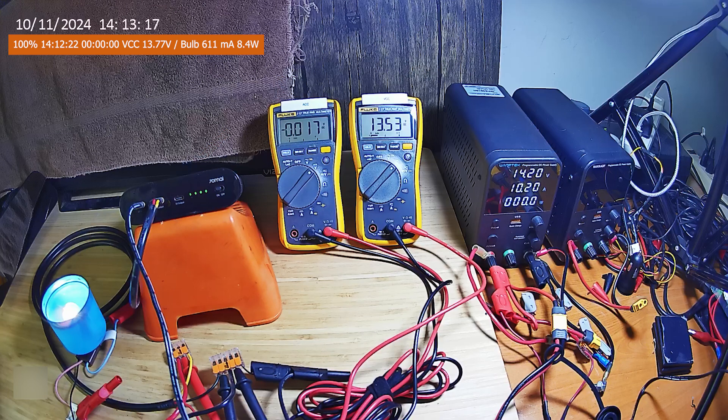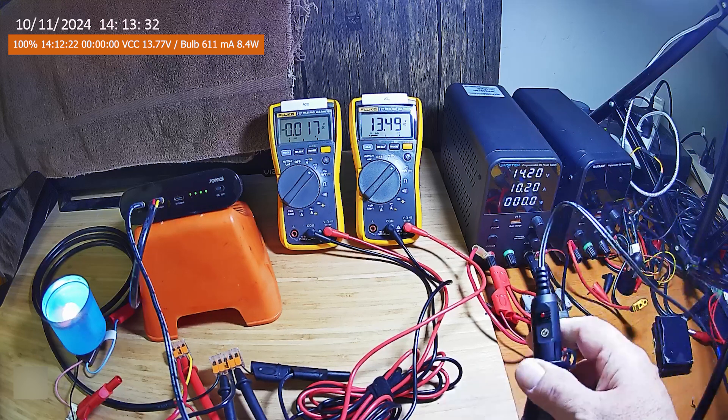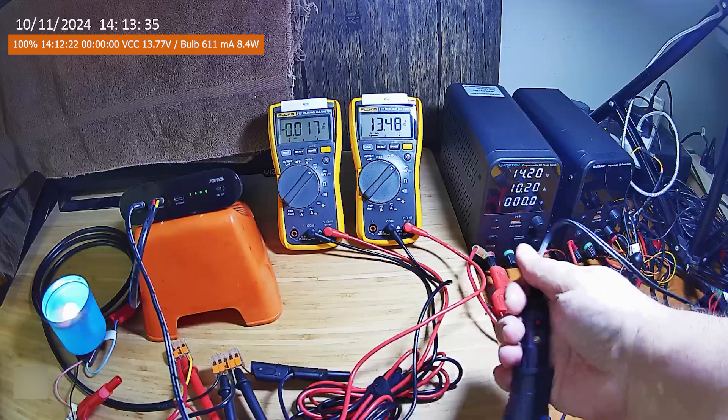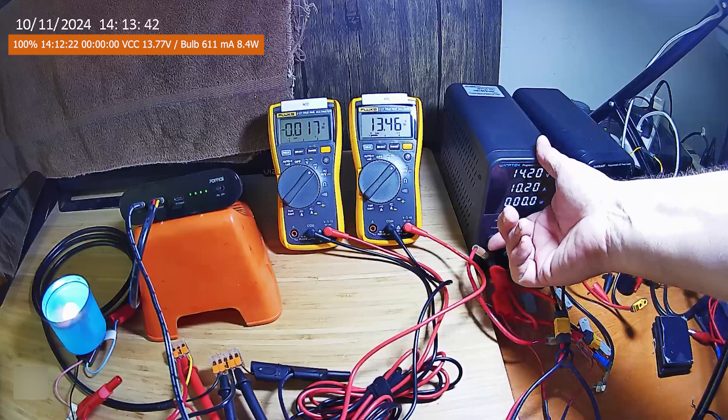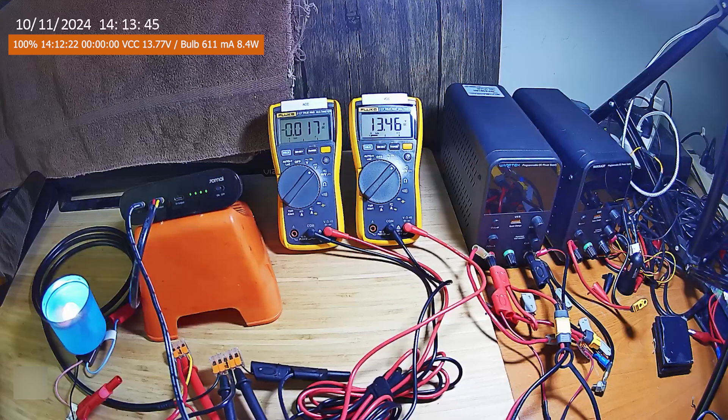We're going to see how long it takes to deplete the charge and we'll be monitoring the voltages as we do that. I can turn off the DC power supply because the cigarette lighter adapter has no power to it and the LED is off. We're at Friday, October 11th at 14:13 in the afternoon Pacific Daylight Time. Let's see how long it lasts.